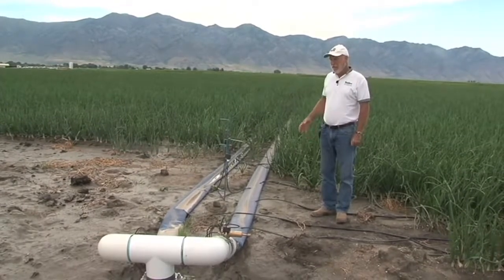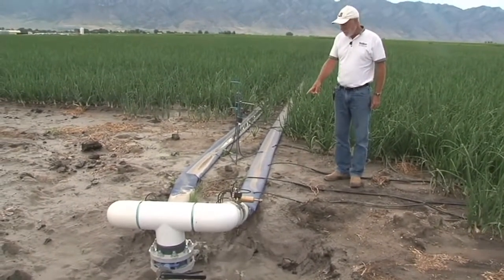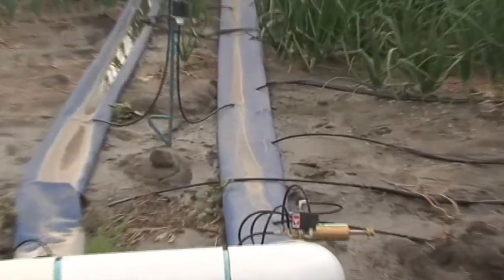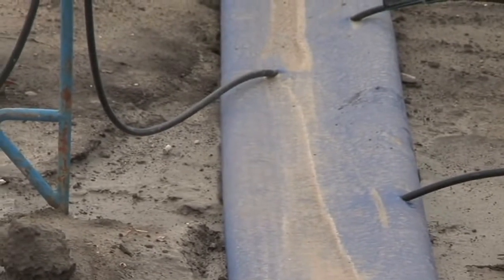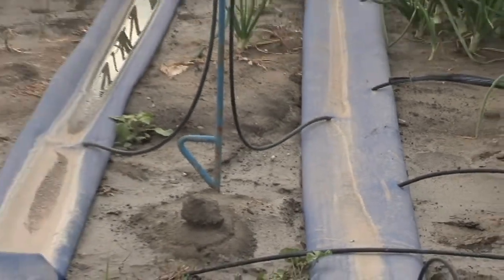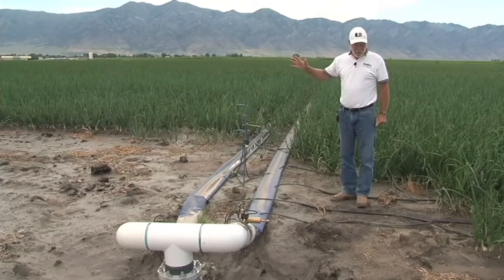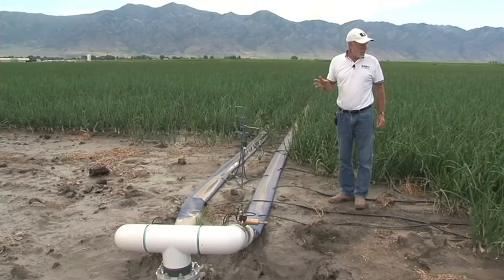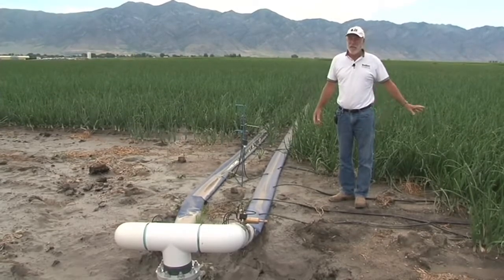We're at the main line that feeds water out into the onion field. You can see with the lay flat that inserted in it are access tubes that feed into each of the drip lines. The drip lines then progress down each field, and with the sand filter system and clean water, the grower will ensure that irrigation is provided to the onions as needed based on their stage of growth.